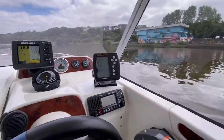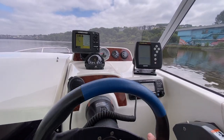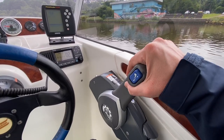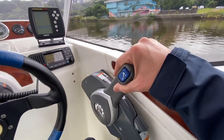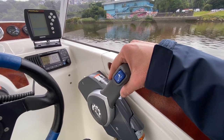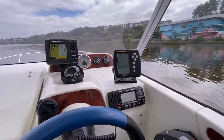This thing drives like brand new with a hydraulic steering system — the steering's nice and light. The throttle and shift is super smooth as well. That's forward, neutral, reverse — all nice and smooth.